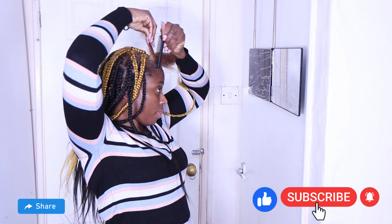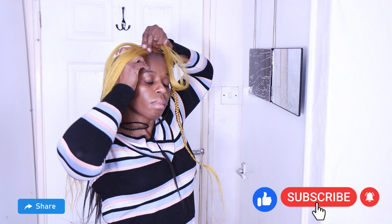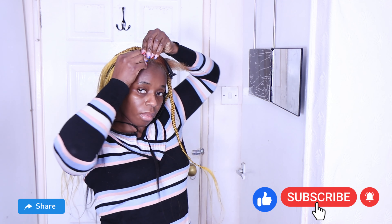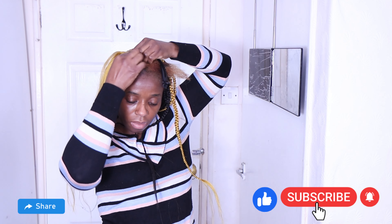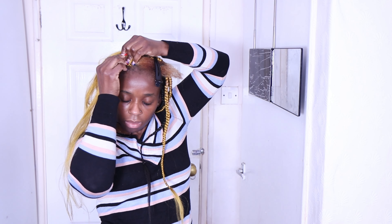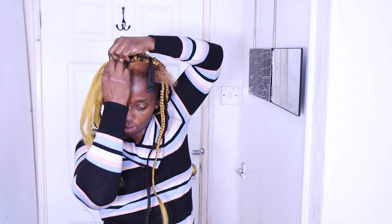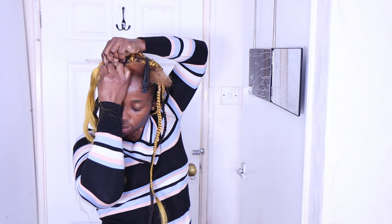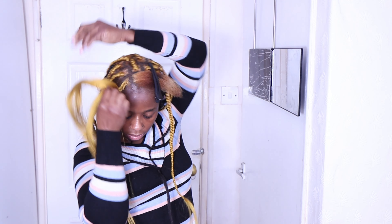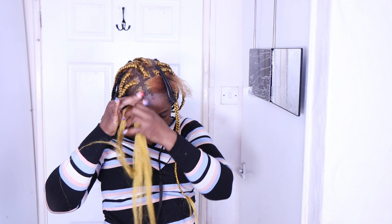This buzz braid is so easy — if you're on the run and looking for a simple hairstyle, this is it. It's a medium buzz braid, not tiny ones that take forever. Because it's medium-sized, within one to two hours you are done. You can style it with a center part or side part — whichever way you want.